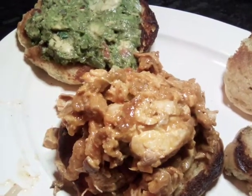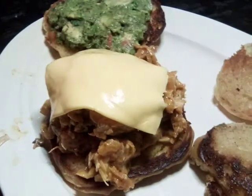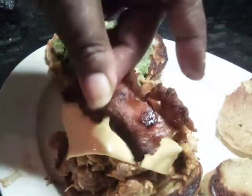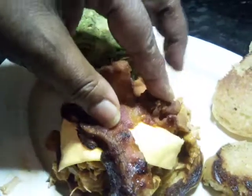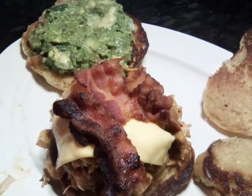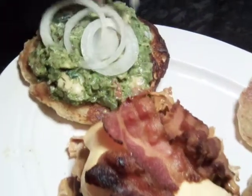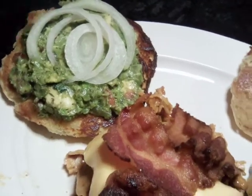And then I'm going to apply my bacon. Now I'm going to put some onions on and some tomatoes.